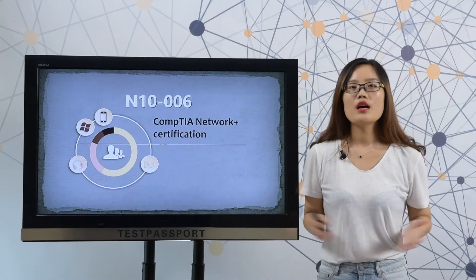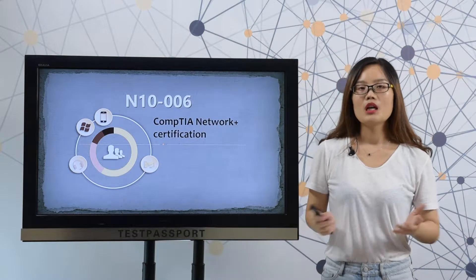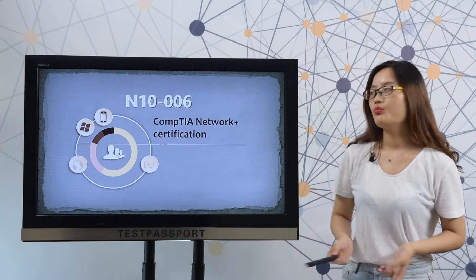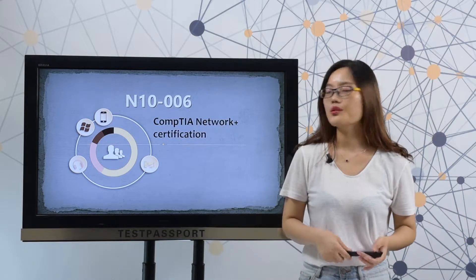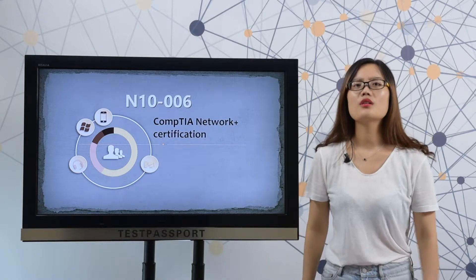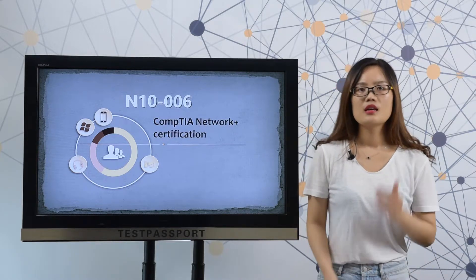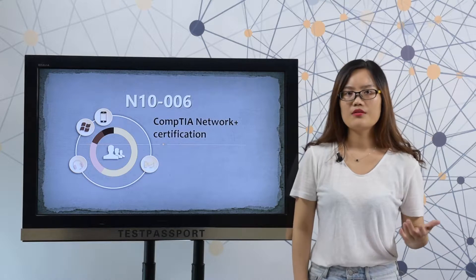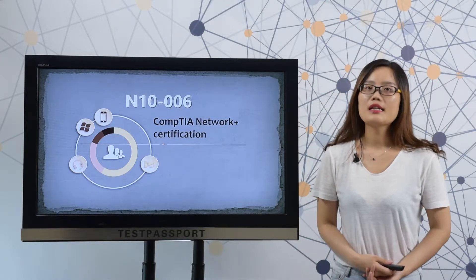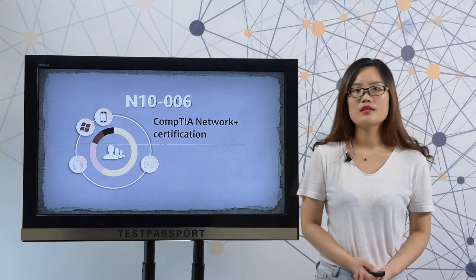Welcome to testpassport.com. Maybe you are just like other customers who don't have enough time to prepare for this Y0-006 exam. Or maybe you just want to know how the drill exam looks like. Or maybe you just don't have enough confidence on this exam. Never mind, we at testpassport know exactly what you want.